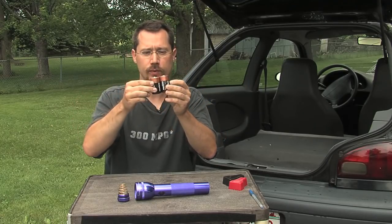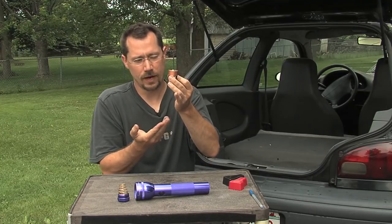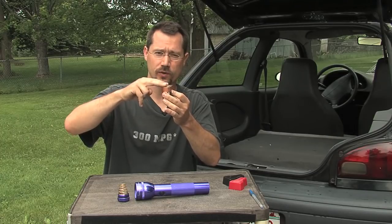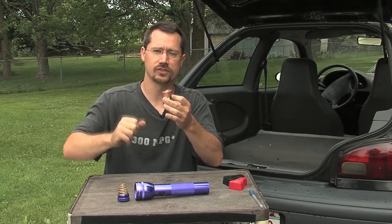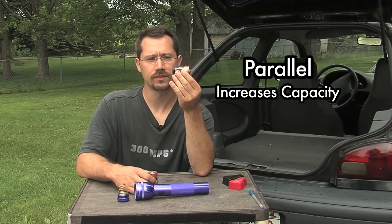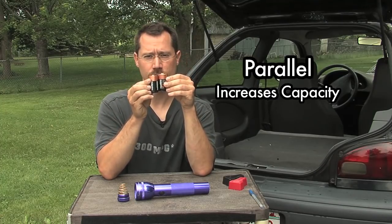In some other battery setups, you might have both batteries parallel to each other, with a power connection going to both the negative ends and the same for both positive connections. That's called parallel. When we put batteries in parallel, we don't change the voltage but we change the capacity — if each battery holds a certain number of units of energy, we've just doubled those units while keeping the same voltage.